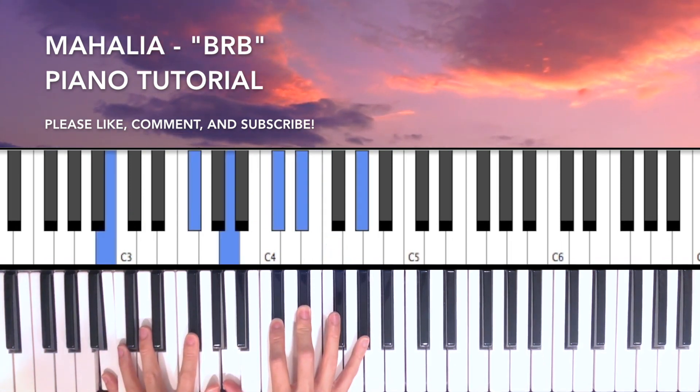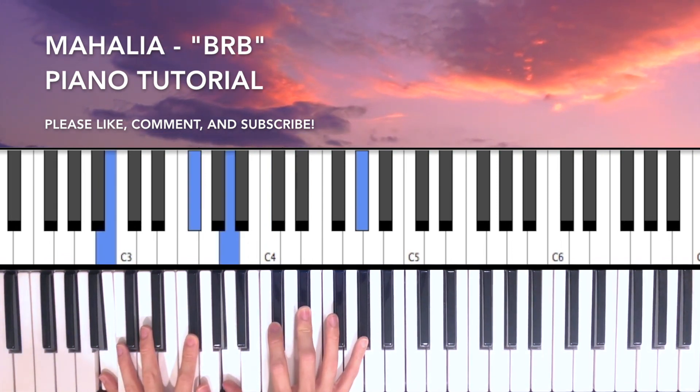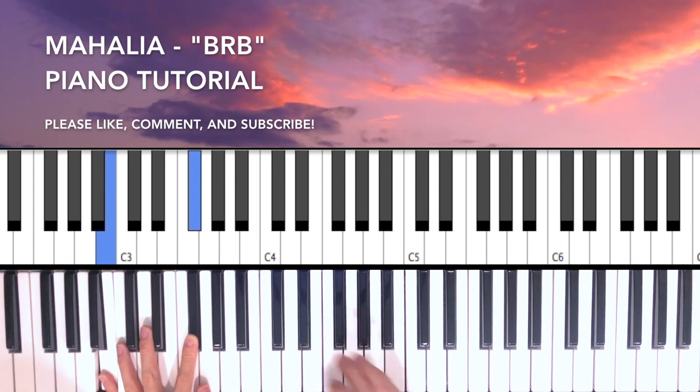So this is another voicing. You can do a B, Gb, A, Db, Eb, Ab.